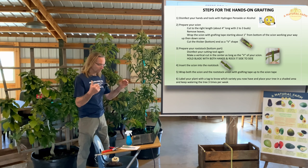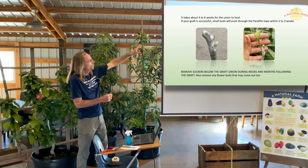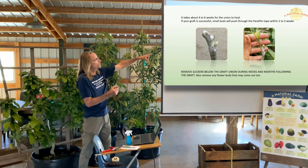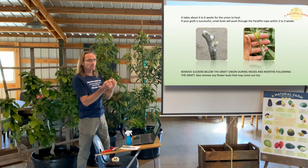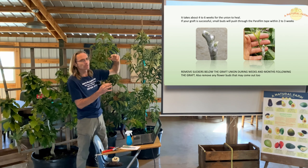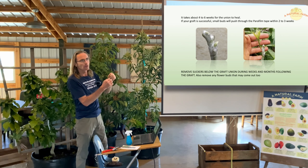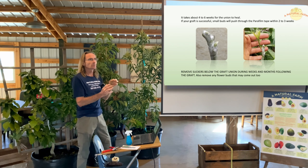On the left here, everything is well taped so moisture stays in the scion — otherwise it will dry out and die. In about two to three weeks, if your graft is taking, the buds will push through the tape. The grafting tape is a breathable material that keeps moisture, and the bud will push right through it. On the right, about two weeks later, the plant is growing quite quickly. After grafting, make sure to remove any suckers — anything growing below the graft union — so the energy goes into the scion, not the suckers.